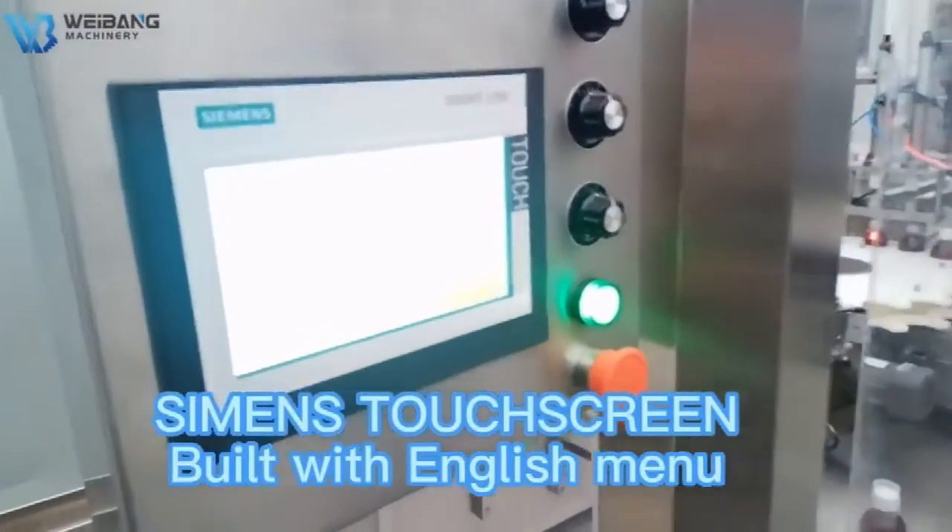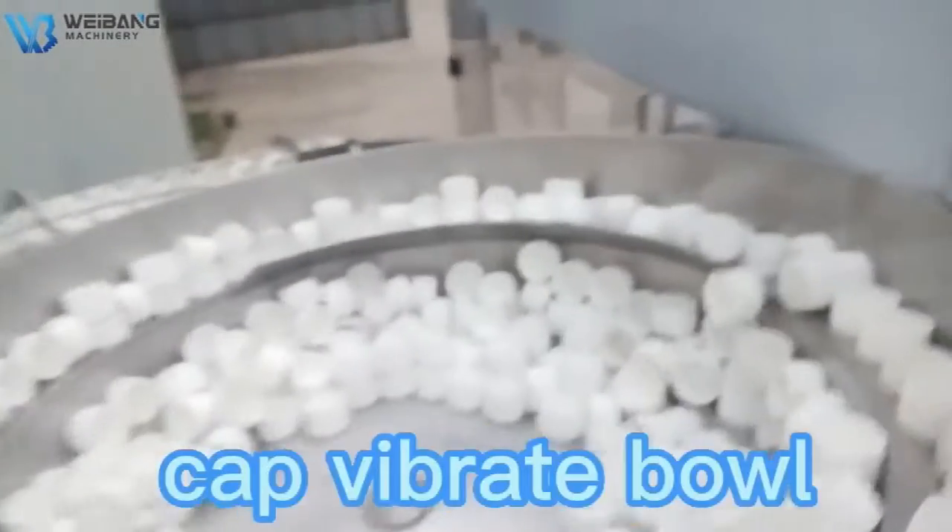Simon's touch screen. Built with English manual. Cap vibrate ball.